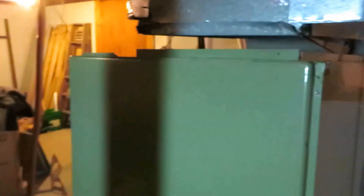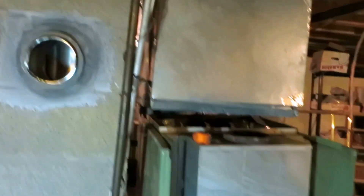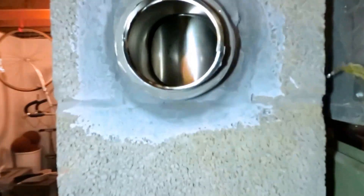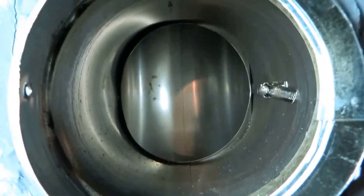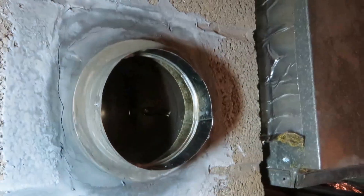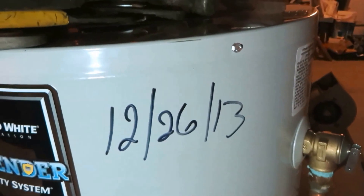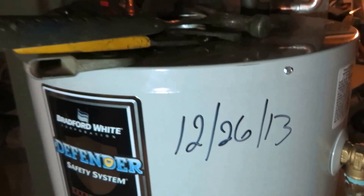Alright guys, I got the tearing off done, pulled the box out, and dropped the furnace down to get the old one out. I'd have to put a liner on this chimney — that's going to get blocked off. No water heater issue — I just put this water heater in a couple of weeks ago. That's actually why I got this job.